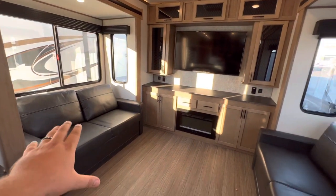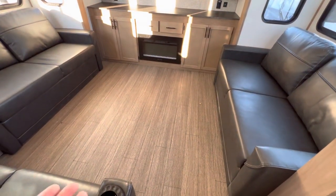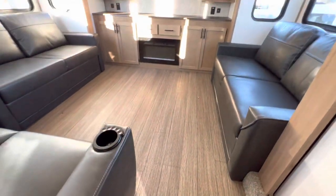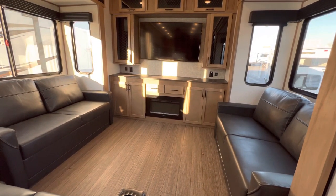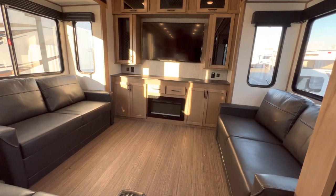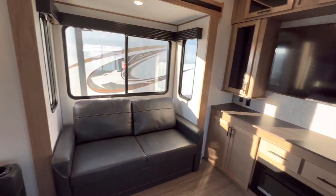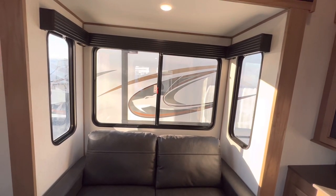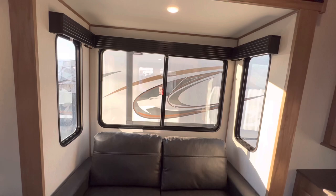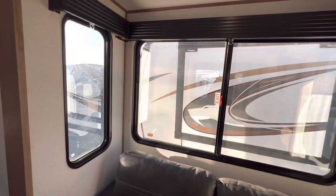Both of these couches cover up the entire wide open space — there's also a new floor for the 2023s, which looks pretty good. They'll meet in the middle for a ton of sleeping, so you could sleep an additional four adults fairly comfortably. With the tall slides come tall windows, and these are all going to be mirrored glass tinted windows.